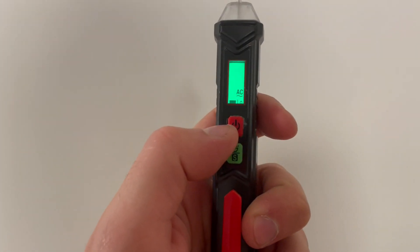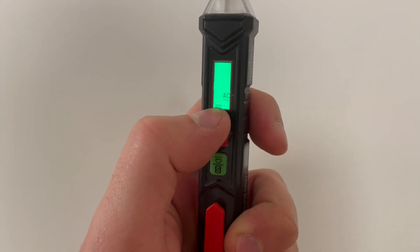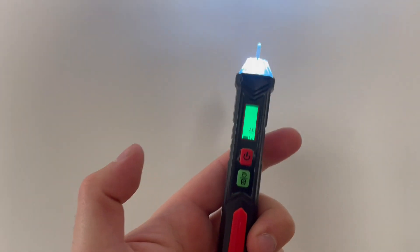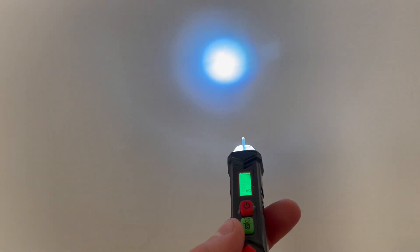We can just hold this on button right here to turn it on. Looks like I have a little battery — thanks for telling me. And if you hold that green button, you've got a little flashlight.